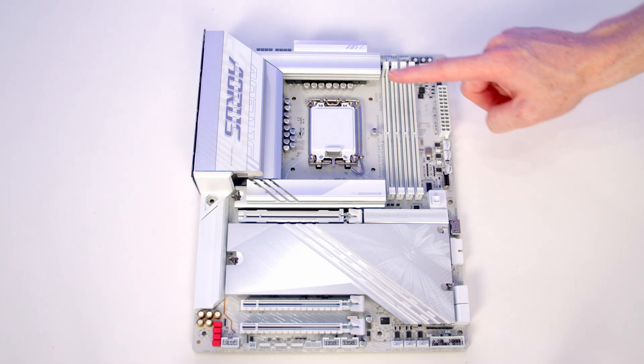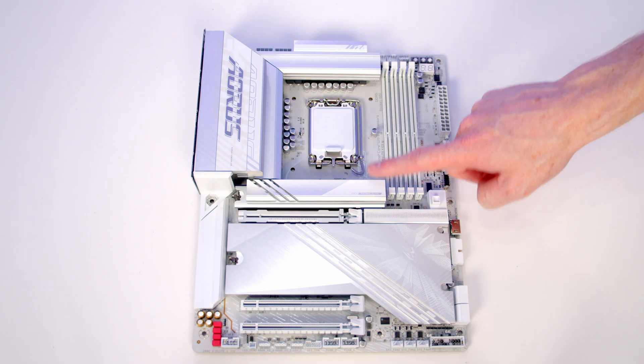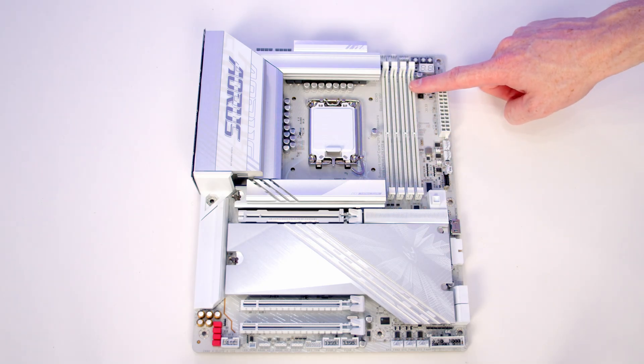We're now ready to start working on our motherboard. We're going to be installing our CPU, the backplate for our CPU cooler, our M.2 SSD and our RAM before we put the motherboard into the case.